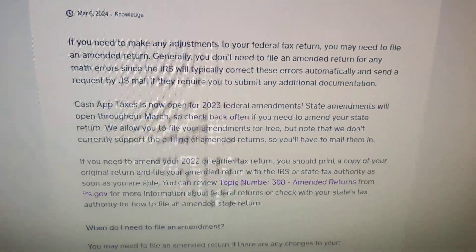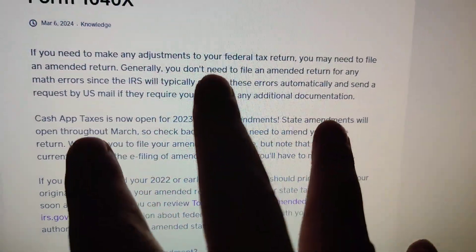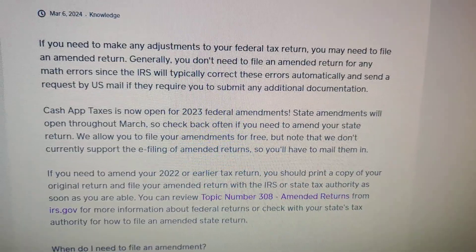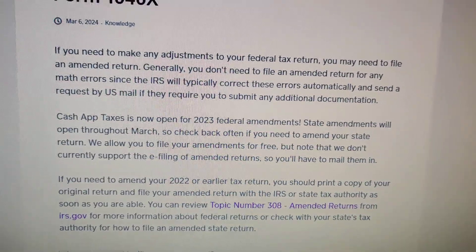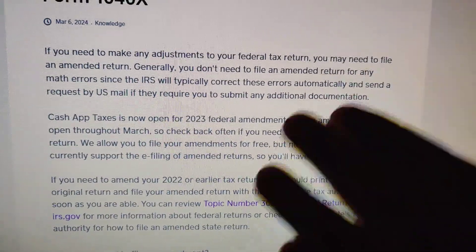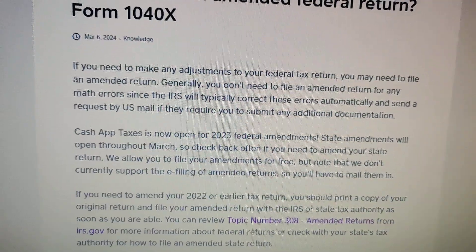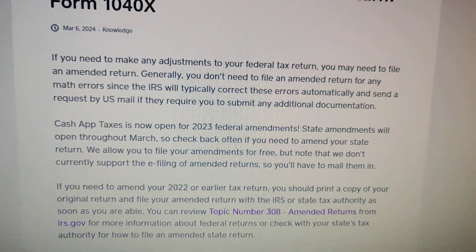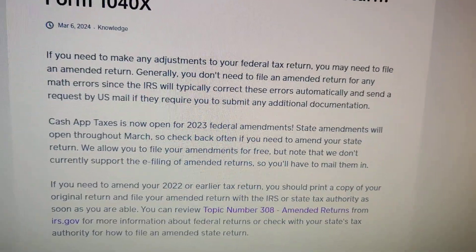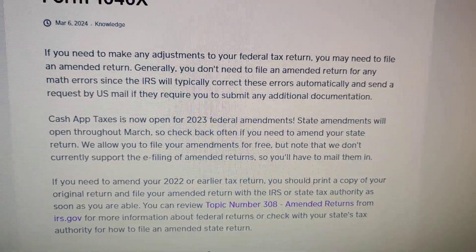Another sticking point about this is that even though you can amend it and do a 1040x on Cash App Taxes, you're not able to file it online. I could be wrong — this is based on a document made on March 6, 2024. So what you need to do is, once you finish it, you can print it out and then mail it to the IRS, and they have instructions of where you need to mail it.